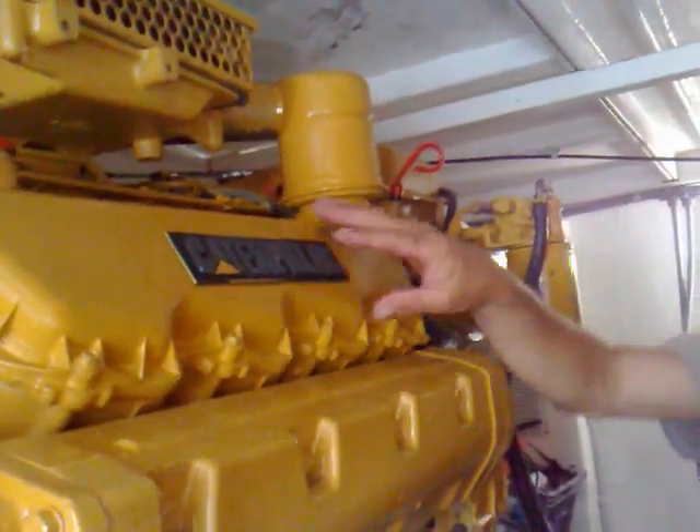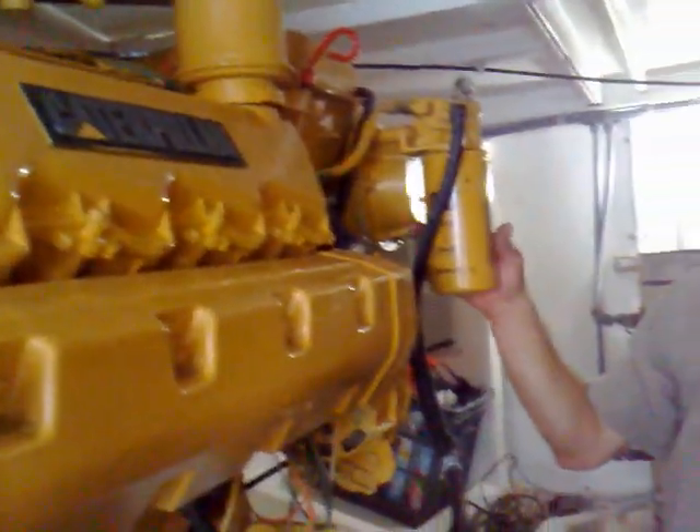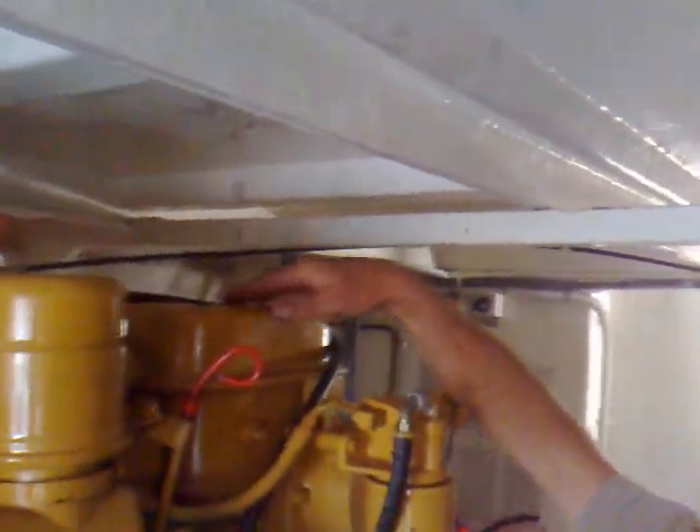So we don't need air filters — that's the air intake. This is your rocker cover, where all your lifters are on top, and again another one on the other side. Here we've got a fuel filter for the diesel before it goes into the fuel pump.